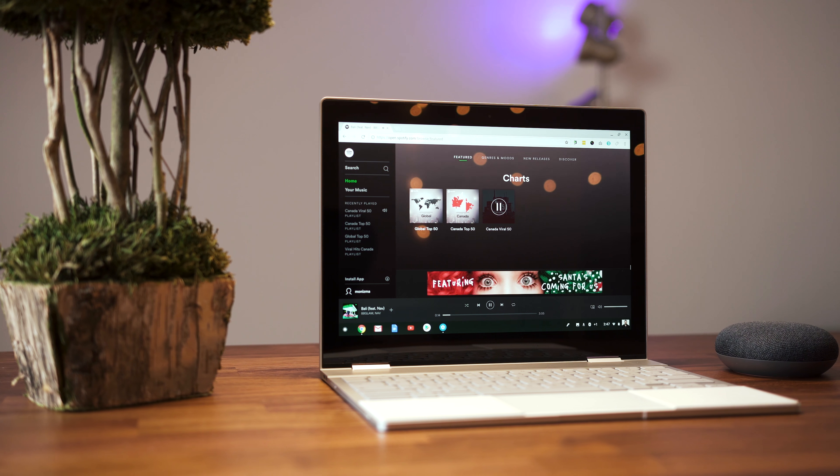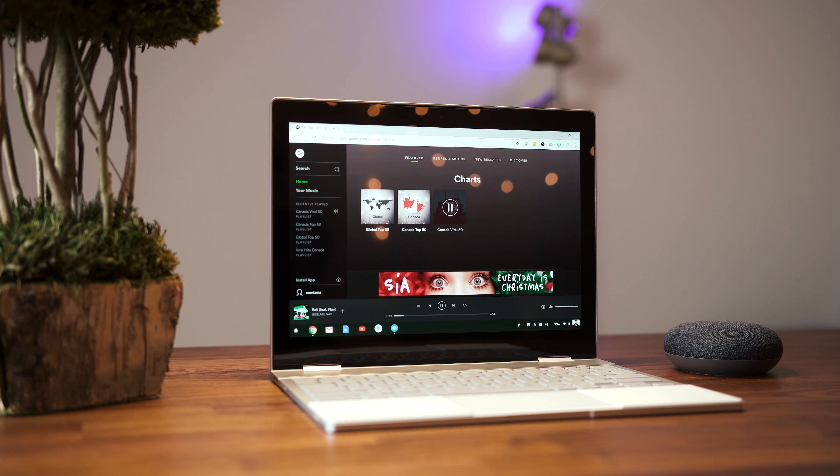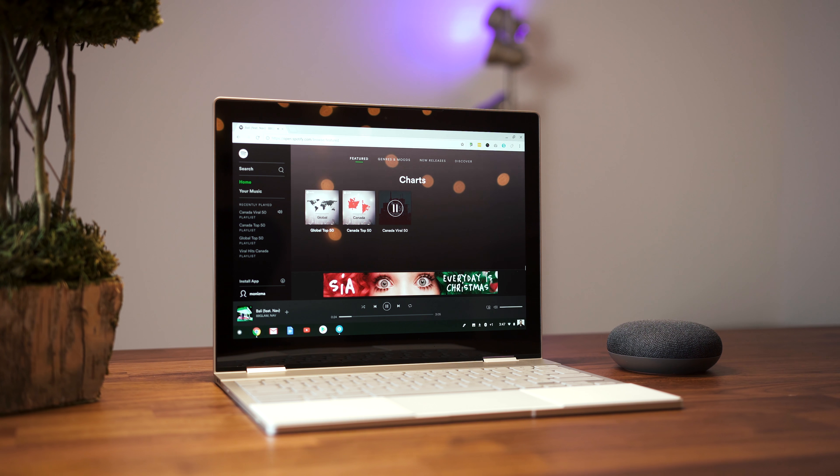Sound is coming out of two speakers under the keyboard, so same idea as the Surface Laptop. It gets pretty loud, but I found it to be a little distorted on the high end and there's absolutely no bass.